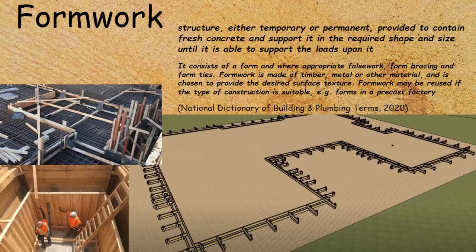The way I like to think about it: formwork is basically anything that touches the concrete, and false work we'll cover in another video.